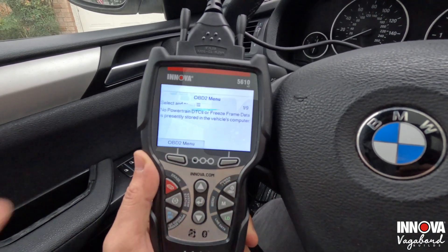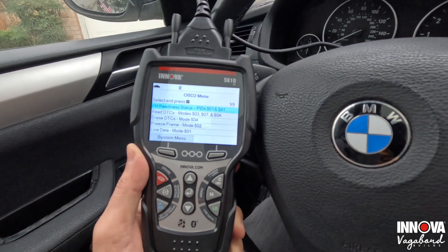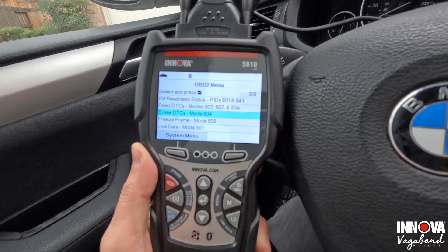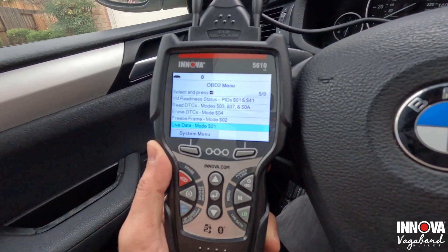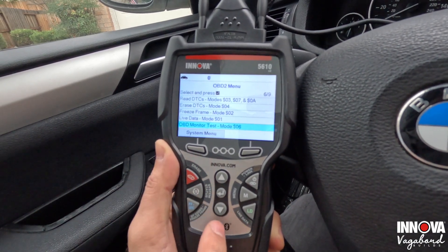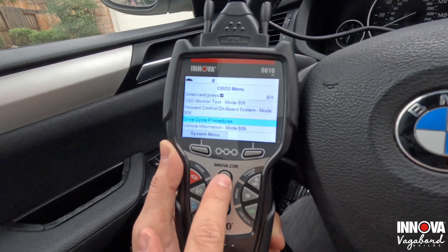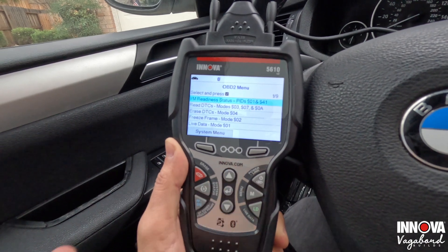Let's go through the menu and show you some cool features. We have the I/M readiness status, which lets you know which systems are ready — like those green lights up top. You can read your DTCs, that's your codes, and erase them — that's pretty standard. You can do freeze frame, live data mode, enhanced live data, OBD2 monitor test, request control, on-board system, drive cycle procedures, and vehicle information.